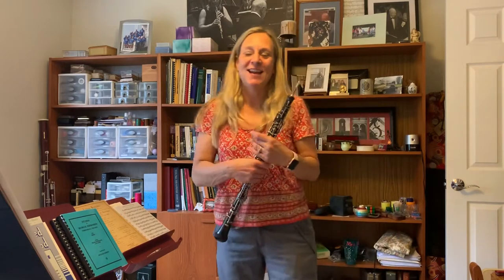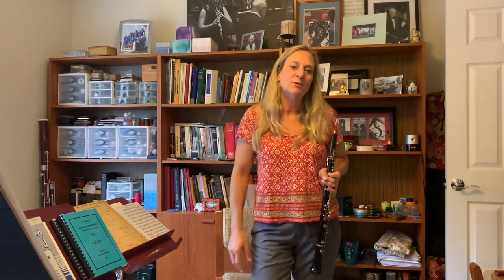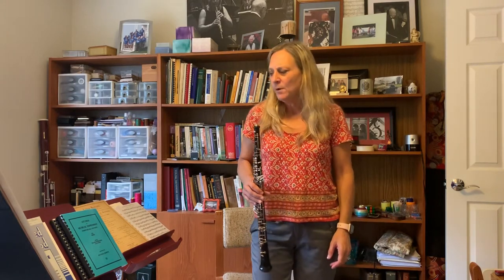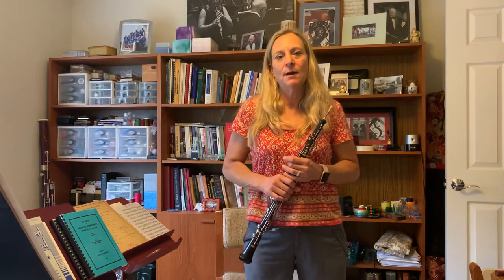Last class I talked about how you should spend one third of your time practicing scales, and I talked about the Heite scale book that I like to use in my lessons. I usually have students memorize those scale exercises so that when they're getting ready to warm up, they're really thinking about things other than looking at the music. I will post these patterns in Teams so you have something to look at.